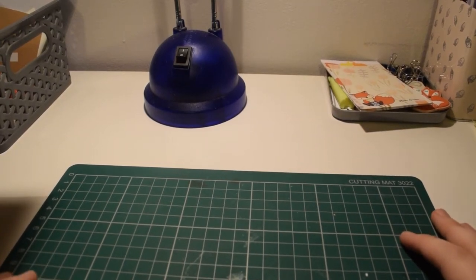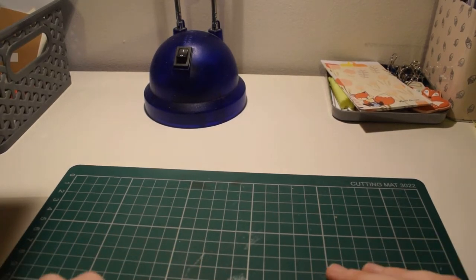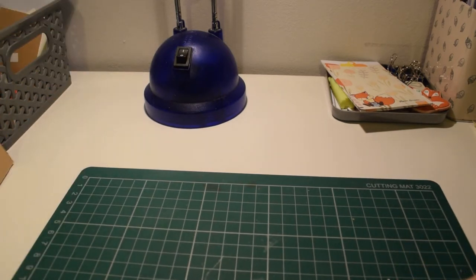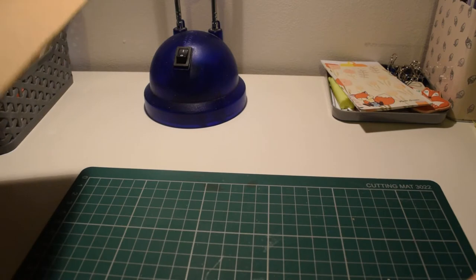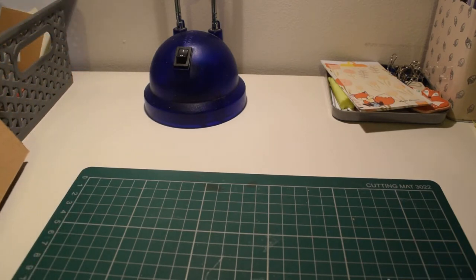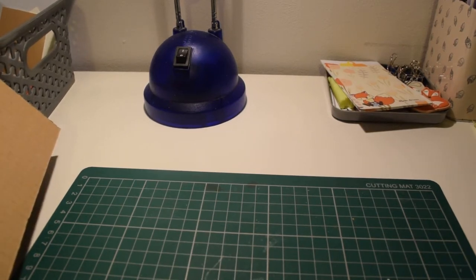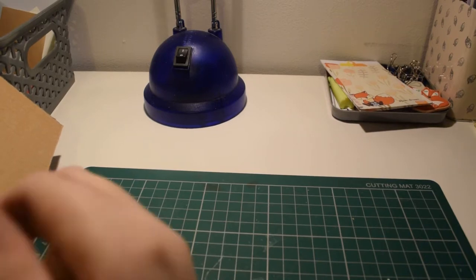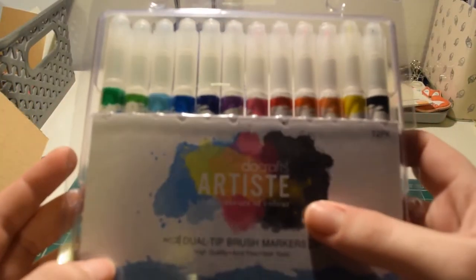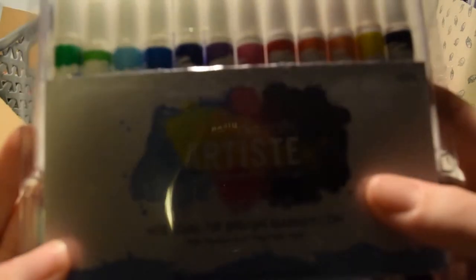Today I have a haul video for you. I finally got a tripod and it arrived today. I'm still a bit unwell but I thought I would get this done. I got a gift card for Christmas from Hobbycraft with quite a bit on it, and I got it a couple of days early so I wanted to spend it.